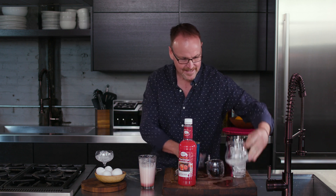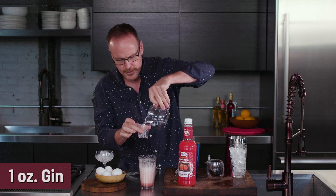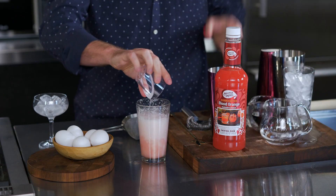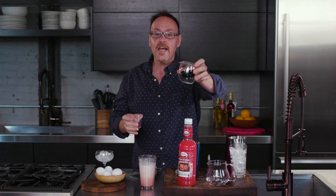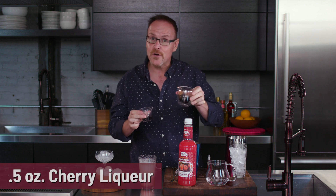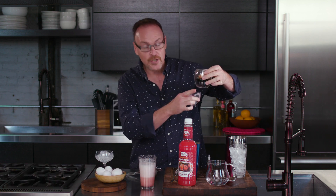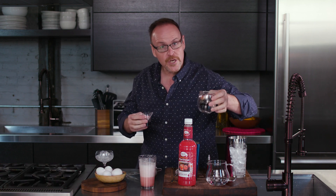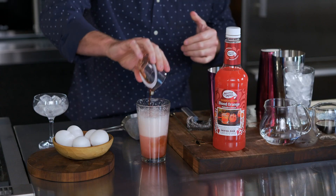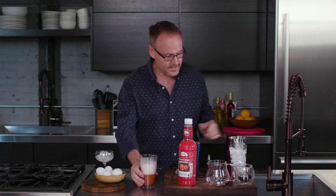Let's get going with the gin — one ounce of your favorite gin. And I have a cherry liqueur here, just half an ounce. This is a nice dark cherry liqueur; there's also a maraschino cherry liqueur. Any kind of fruity liqueur will work in this drink because of the versatility of the blood orange mix.